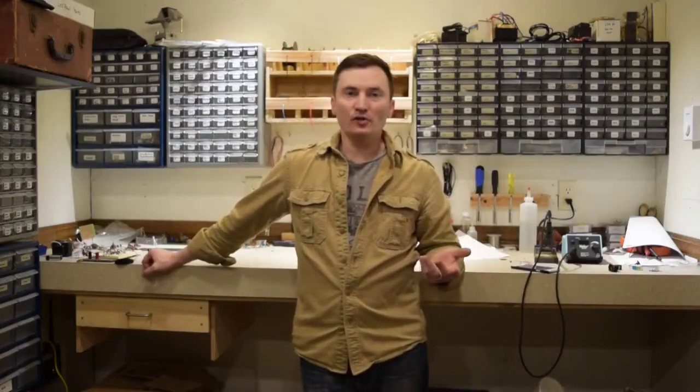So now the first coat of paint is drying. I said I was going to mount the power transformer before I painted it — and then, of course, I forgot to do that. So after the first coat is dry, I'll mount the transformer with some rivets and then do the second coat. Now that I've seen the white, I'm not sure how I feel about it. I may end up changing the color, I don't know.